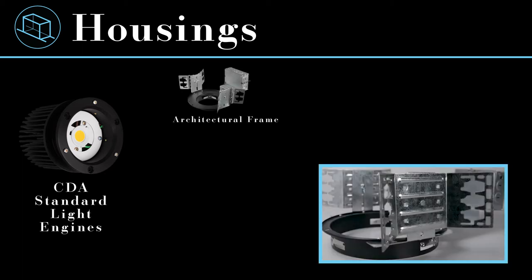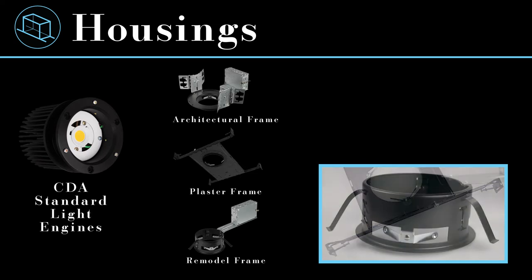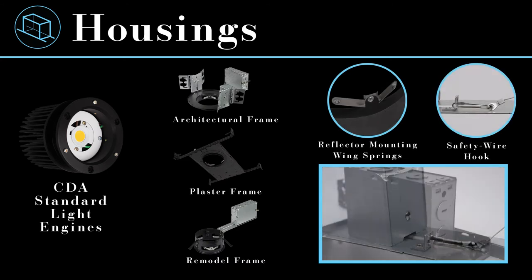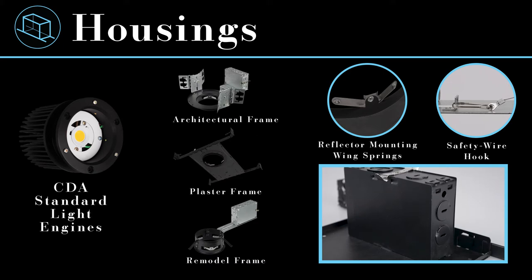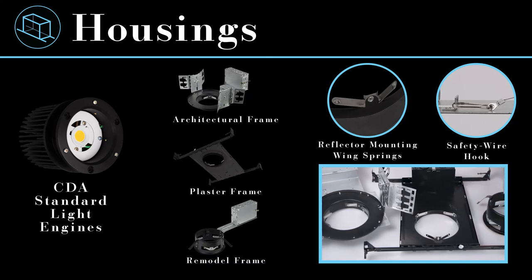The CDA features three housings for the standard light engine. The architectural housing provides butterfly brackets adjustable for up to two inch ceiling thickness, while the plaster frame comes with adjustable stamped bar hangers to fit a range of joist spacings between 14 and 5/8 inches and 25 and 1/8 inches. The remodel frame is supplied with arc clips for simple, robust through-ceiling remodel installation. All frames have wing springs to mount the reflector, a safety wire hook for light engine retention, and a junction box with six half-inch knockouts, one three-quarter inch knockout, and four non-metallic sheathed cable knockouts. Junction boxes are rated for 8/12 AWG 90 degrees Celsius rated wires. These housings are made of 16 gauge powder coated and galvanized steel construction, making them attractive, rugged, and corrosion resistant.